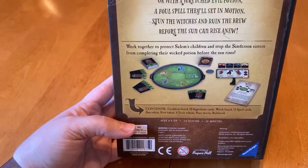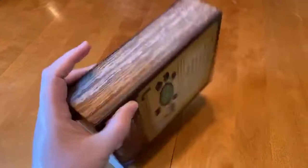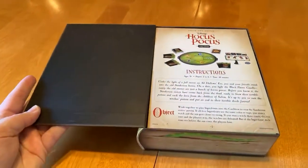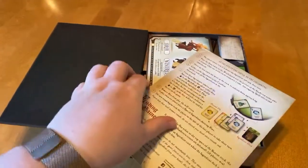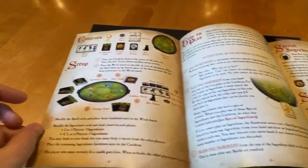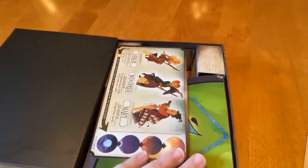It looks like there are different potion components and everything. Let's take a look inside the box and see what we've got. As you would expect, it opens up like a book. There are the instructions, which don't seem very long — not at all.